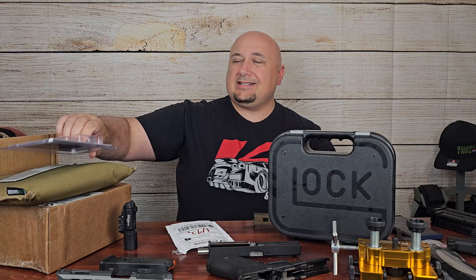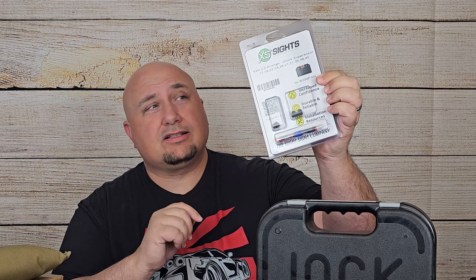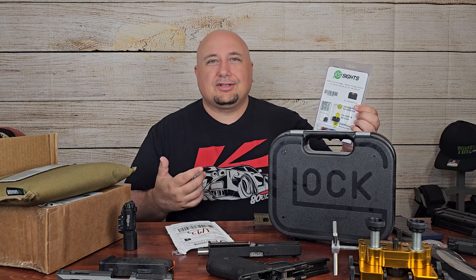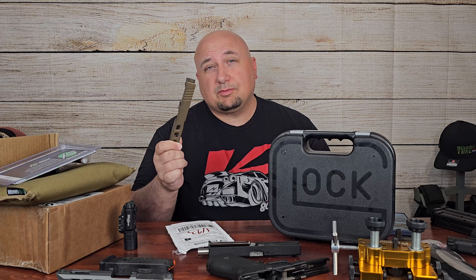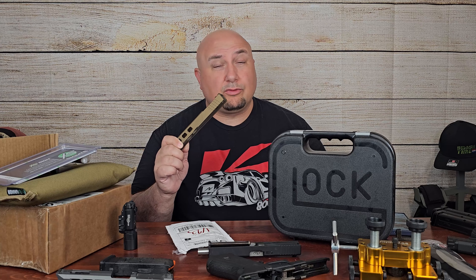I reached out to my friends at XS Sights and they were nice enough to send over this suppressor high sight Glock set — and it's really cool. Changing sights is something I've actually done before; that's probably the only gunsmithing I've ever done. I've changed sights on a couple of 1911s. How hard could a Glock be? But what's the very first step in installing all these parts onto this Glock slide? I have no idea, so I'm going to go on Google and look for a video.